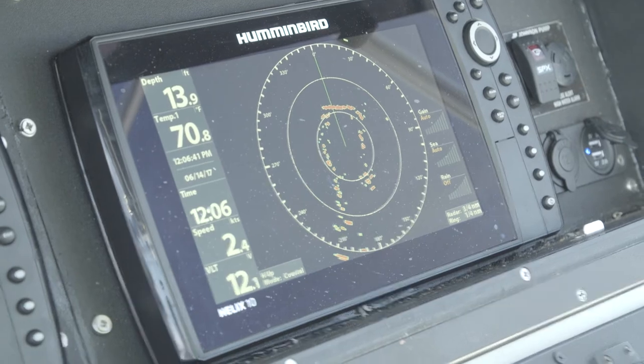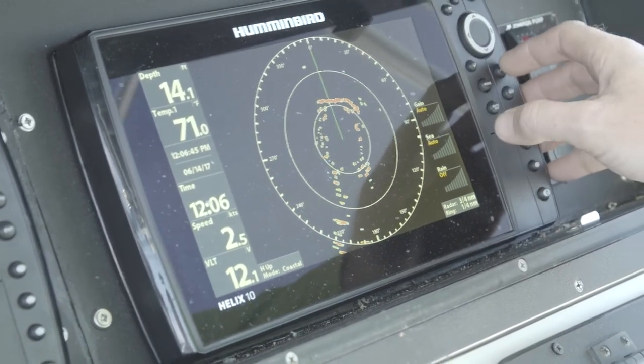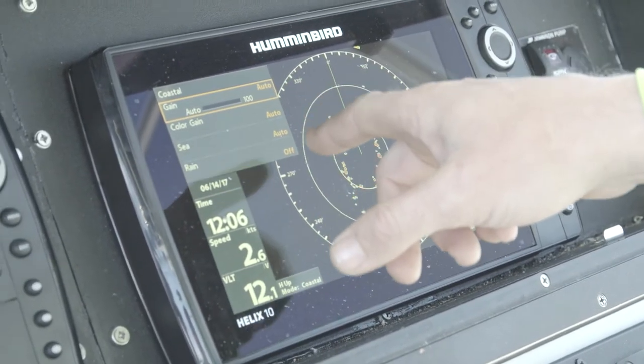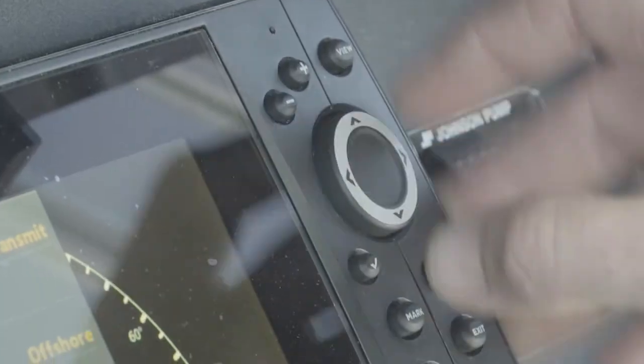I'm just starting to make up the bridge right now on the radar. If I want, I hit menu, go to settings. Here's where I can adjust my gain, but I have it set for auto right now. The color gain's on auto, the sea's on auto, and the rain is off.